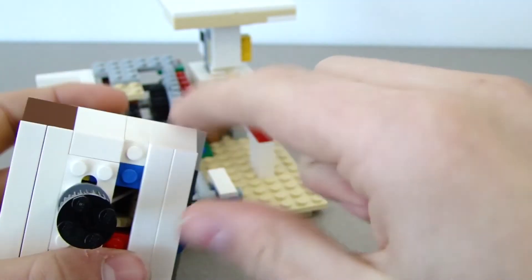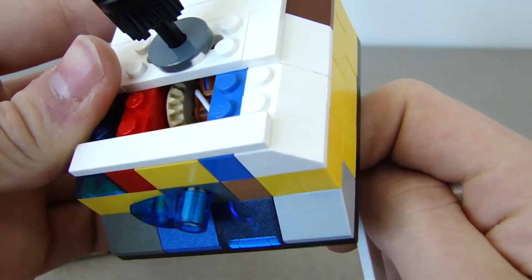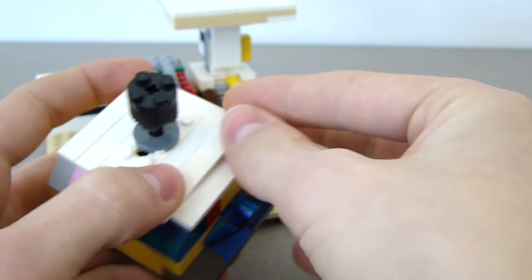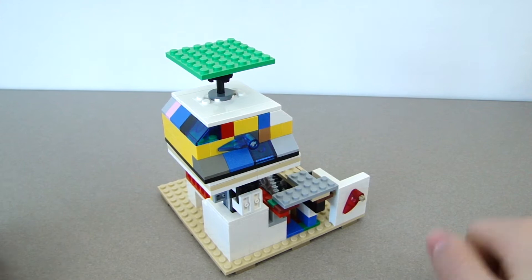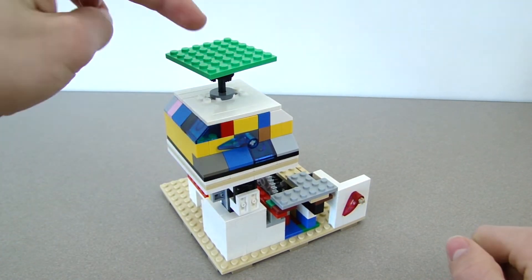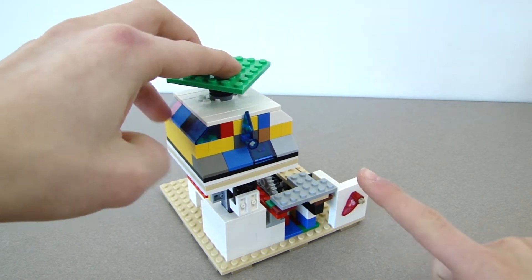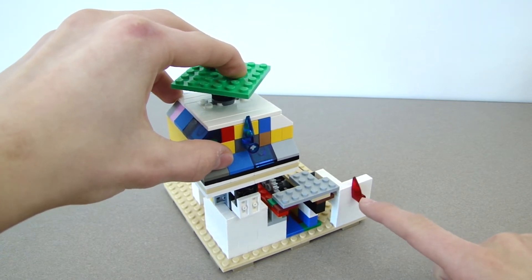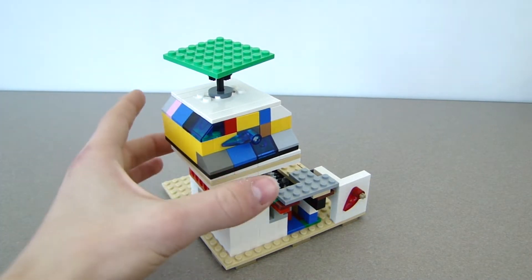It just uses a rubber band and two gears in there — one small gear and a bigger version of that gear. You can also make an ultra scale by putting the small one on top of the big scale, so if something's too heavy for the small one, it presses down on the top one, and then it'll be heavy enough to press down on the next one.